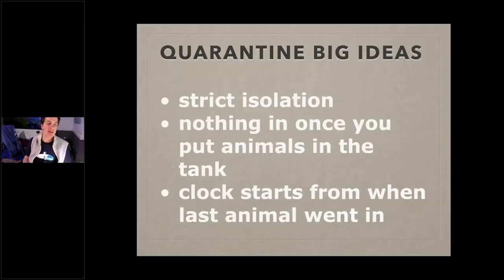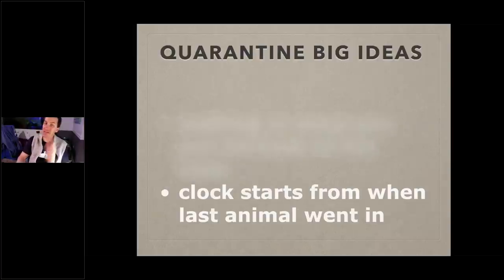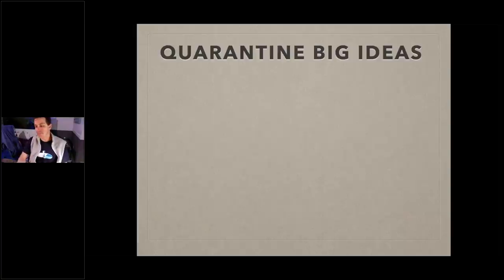Quarantine is strict isolation — you keep things out of your main tank, the two don't intermingle. If you have multiple quarantine tanks, they don't mix. Nothing goes in once you start the quarantine process. My quarantine process is 30 days for fish, 60 days for coral. If you put a fish in on May 1st and on day 25 you add another fish, the clock resets. It has to be 30 days from when the last animal went in — same with coral at 60 days.